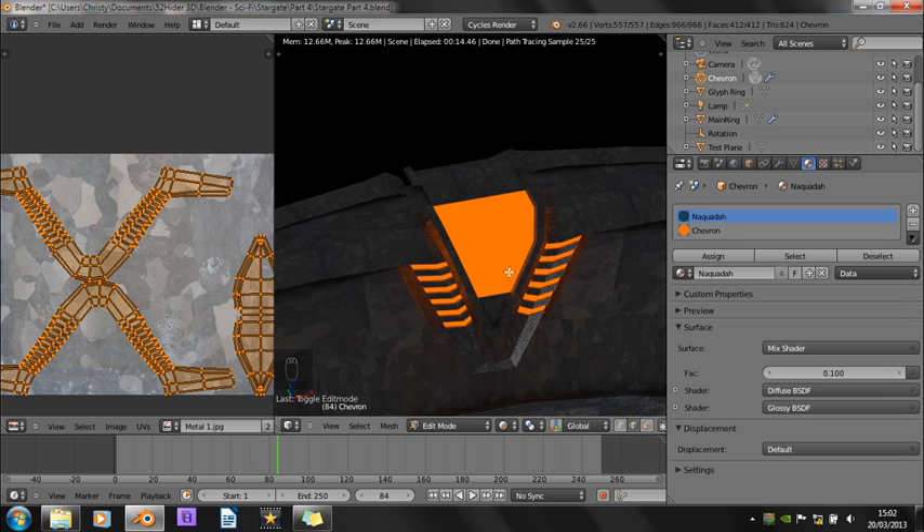Next time we're going to be finally finishing off the texturing by putting detailing on the light and stuff.